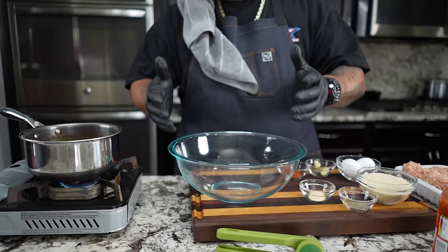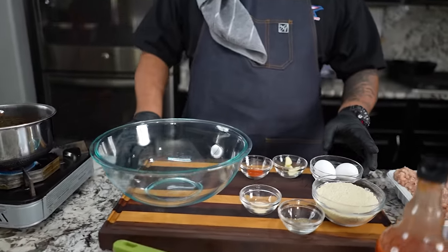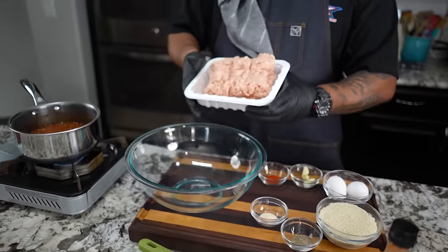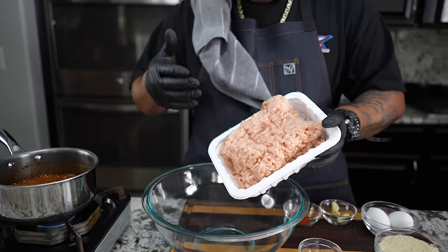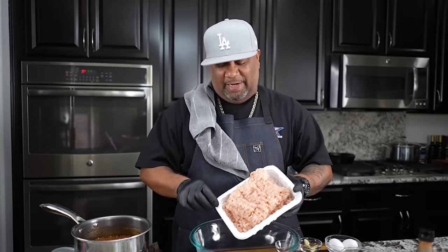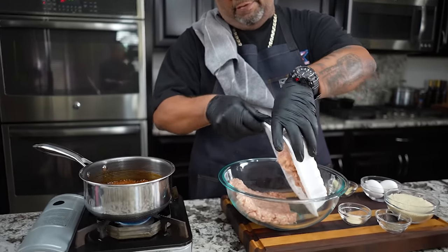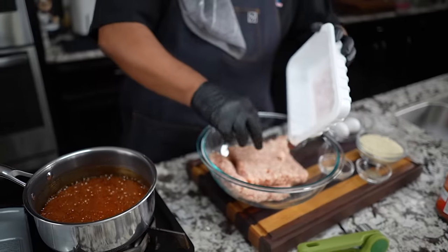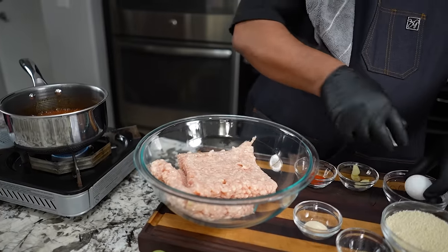So we're simmering here. Now this is what I call the dump and go. If you think about it, this is almost like making meatloaf. We got some ground chicken right here. You can use ground turkey if you want to, or ground beef. But if you're looking for a lighter, healthier version for those of you watching your red meat intake, this is a great option — and it's fire.